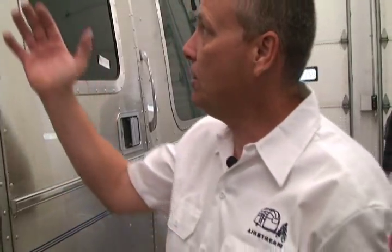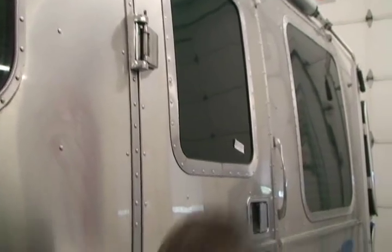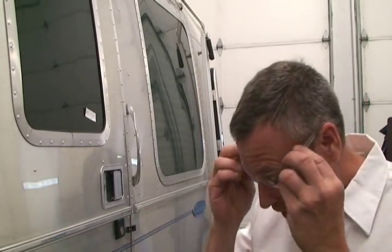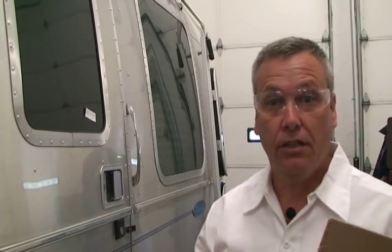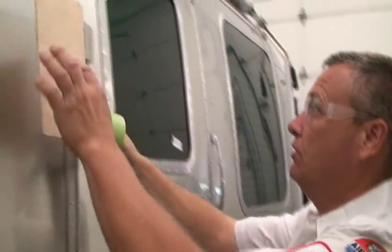I'm going to go over the procedures for changing the door hinge pin and discuss the tools you'll need. First and foremost is safety glasses. Whenever we're working around power tools, safety glasses are number one. The second thing is protection — we're going to protect this metal using tape and some scrap wood.